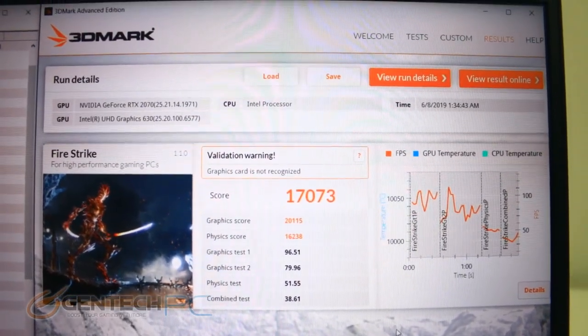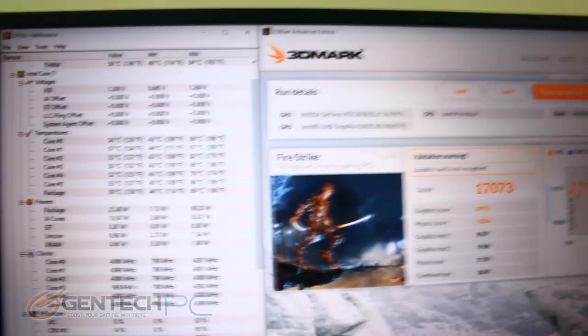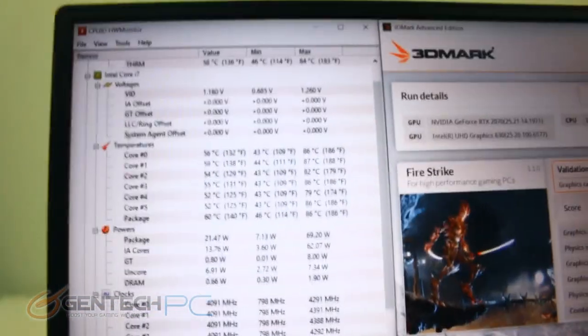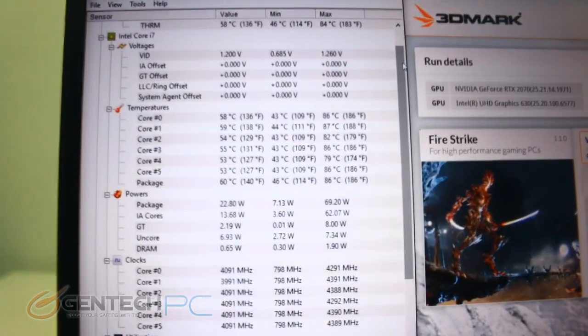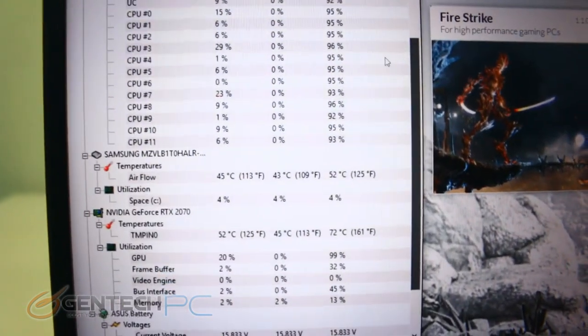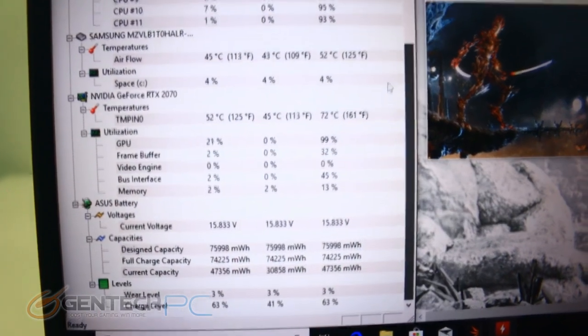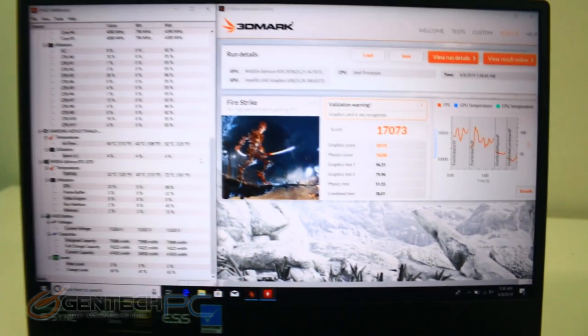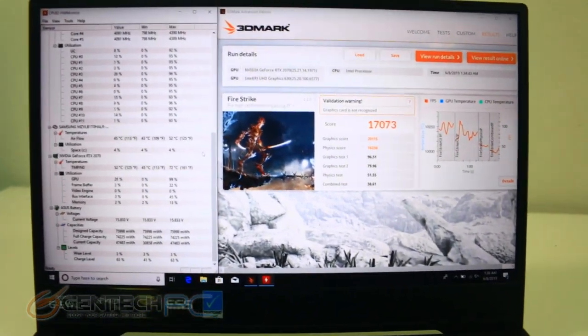We're now done with our benchmark and can check in with our scores. The final score is 17,073, which is really good. CPU temperatures came in at 86 degrees Celsius — we did not get into the 90s, which is really nice to see. The video card did even better at only 72 degrees Celsius. So for a thin and light gaming laptop where we often see higher temperatures, especially with heavy core CPUs, this laptop did great.